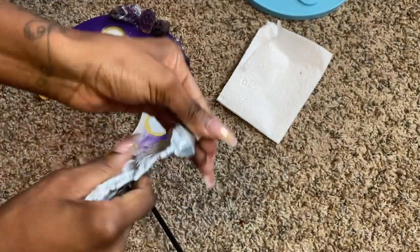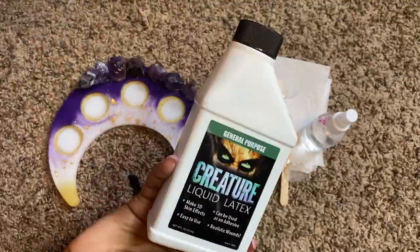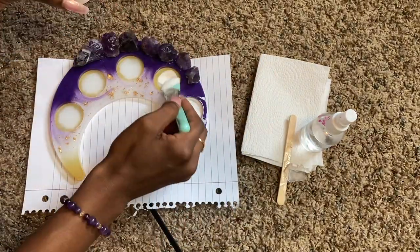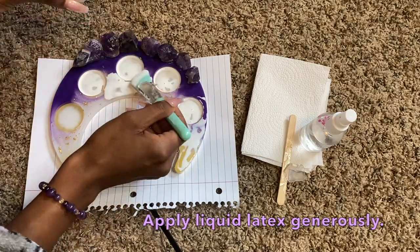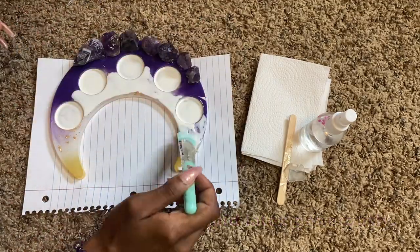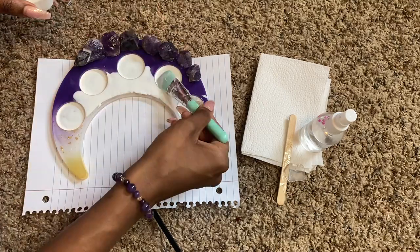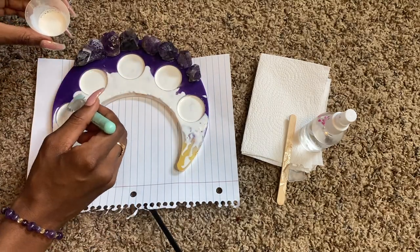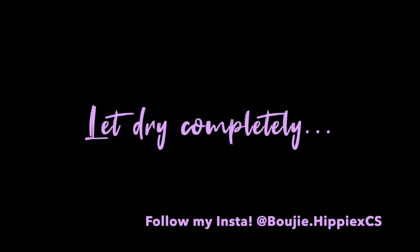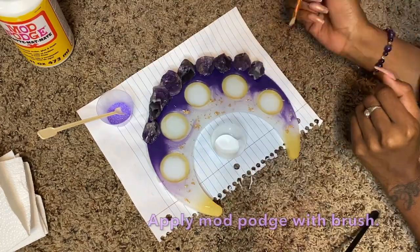After you get all that set up, let it dry completely — take your time. After drying, get your liquid latex so we can protect the parts we don't want sand on: the inside of the candle holders, most of the white part of the tray, and the gold area as well. Let the liquid latex layer dry, then you can start adding your sand.